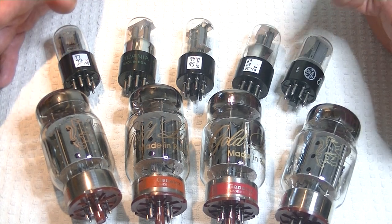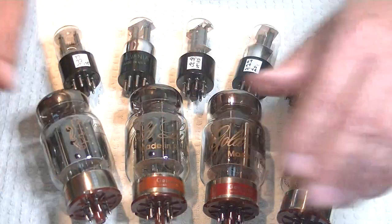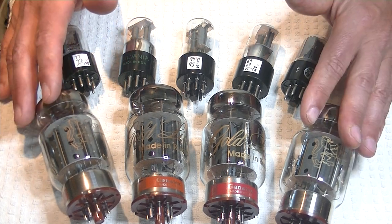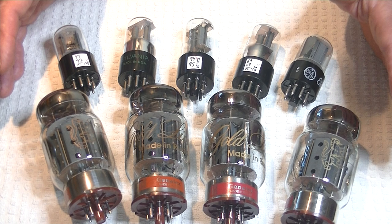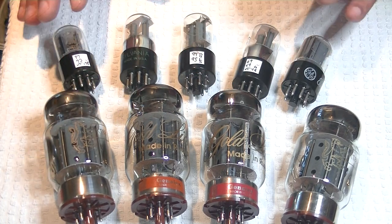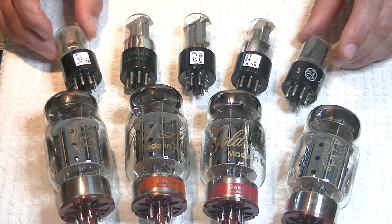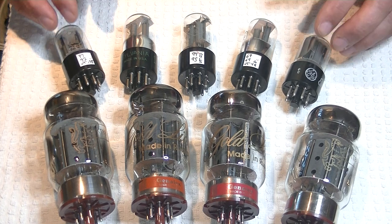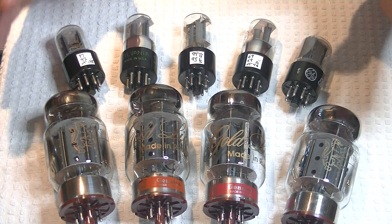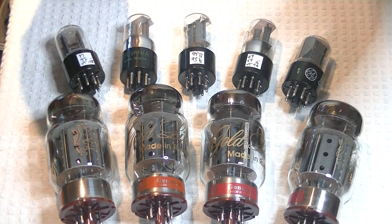I wanted to talk about the big problem with the KT88 type. The mid-range can sound a wee bit flat compared to the EL34 type. However, the KT88 type excels at bass, punch, and sheer power compared to the EL34. So what we're trying to achieve is some of that richness of the 1950s tubes in the front end — these preamp tubes are from the 1950s — mixed with an affordable, reliable, modern KT88.